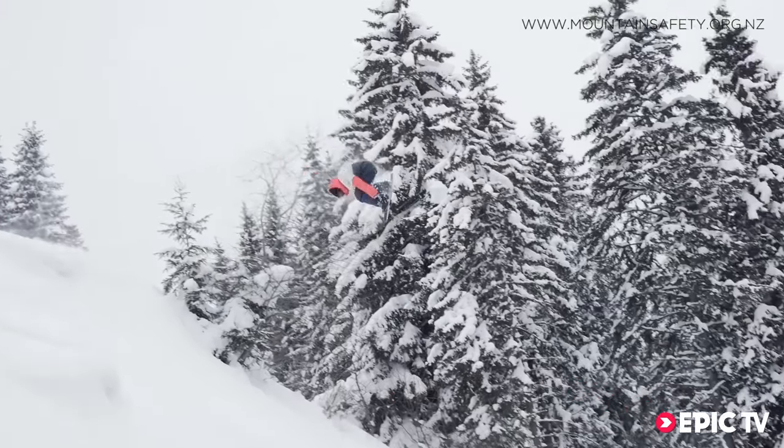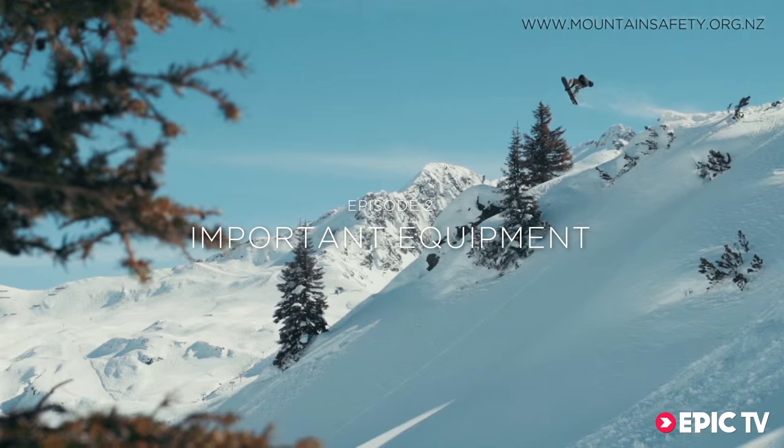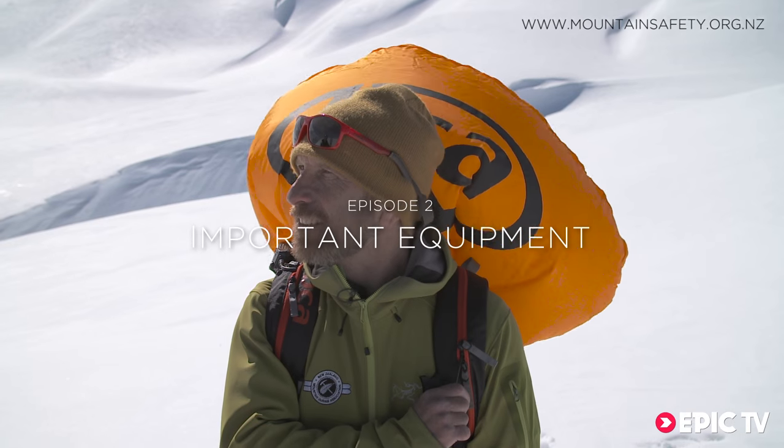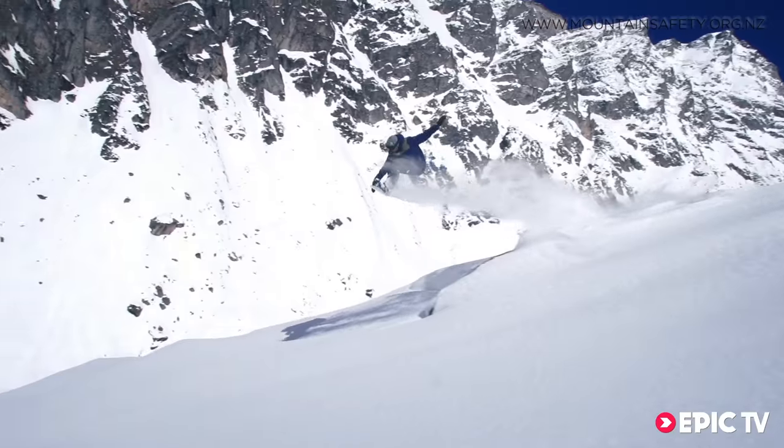Welcome back to the EPIC TV avalanche awareness series. In this video we're going to show you how to wear your transceiver, probe, shovel and airbag, plus cover all the basic essentials you'll need to consider when preparing to go out into the backcountry.